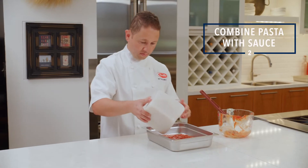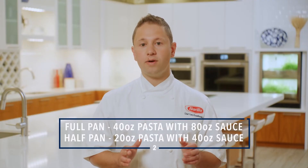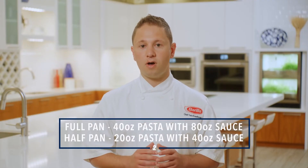Combine 40 ounces of pasta with 80 ounces of sauce in a full hotel pan, or 20 ounces of pasta and 40 ounces of sauce in a half hotel pan.